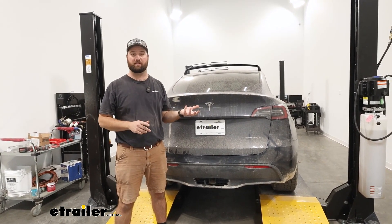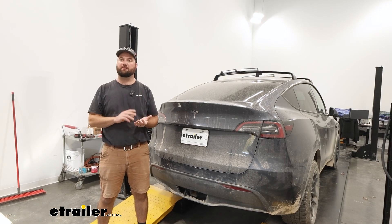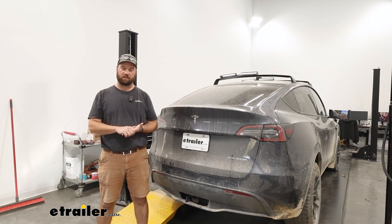Or if you have an accessory like a cargo carrier or a bike rack that has lights on it, it's going to help with that too. This wiring harness is going to give you your basic 4-Pole functions, which is going to be your left turn, right turn, your stop, and your running lights.